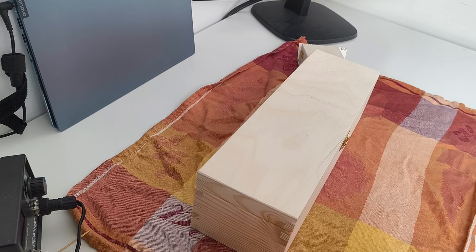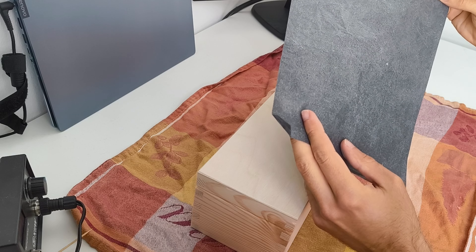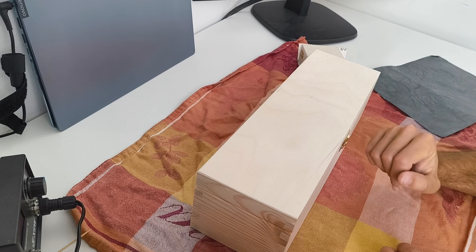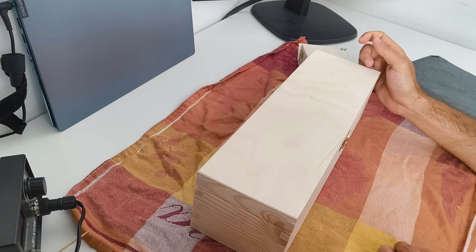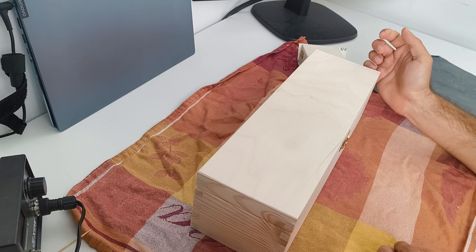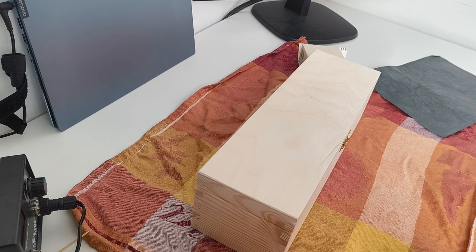The next step is to use some carbon paper and basically put the design we want onto the wood. If you're good at drawing you can do it yourself - I'm gonna do some roses on this - but I'm not good at drawing, so this is an alternative for that.